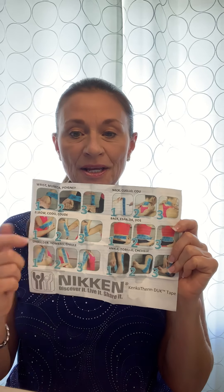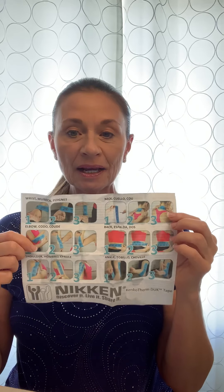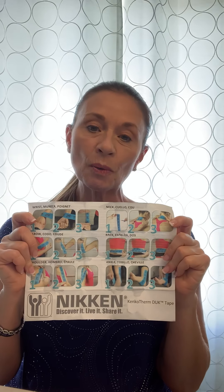It covers the shoulder, elbow, neck, wrist, and all the different areas. There's also a nice little sheet included, and you can go online and Google how to apply dynamic tape or kinesio tape to a different joint on your body — there are lots of videos available.